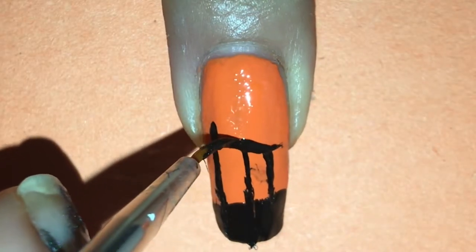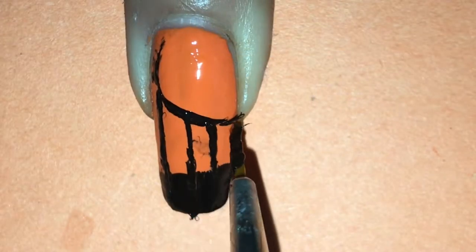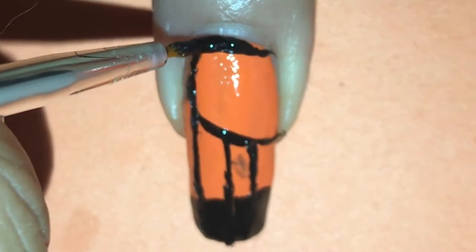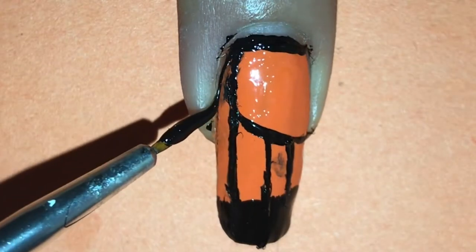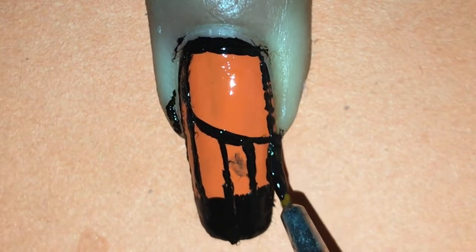Then with the same nail art brush and black polish, I'm connecting the side of my nail with the lines I painted and bringing that line to the base of my nail meeting the edge of the orange. I'm also going to paint the sides of my nail and the base of my nail where the orange is with black polish and a small nail art brush, making sure the lines aren't too big because I still want to show the orange polish.